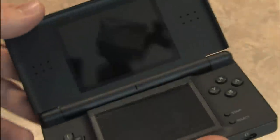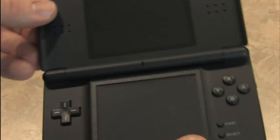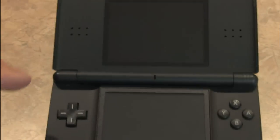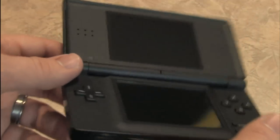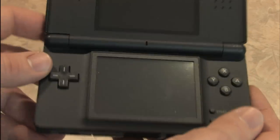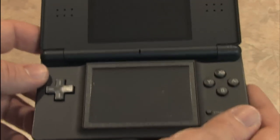Were I not filming Classic Game Room reviews with this, I probably would have chosen a different color, because the black gets fingerprints very easily. But since I film the screen, black stays out of the way. There's a variety of different colors available for the Nintendo DS — you can even get it in pink, fellas.